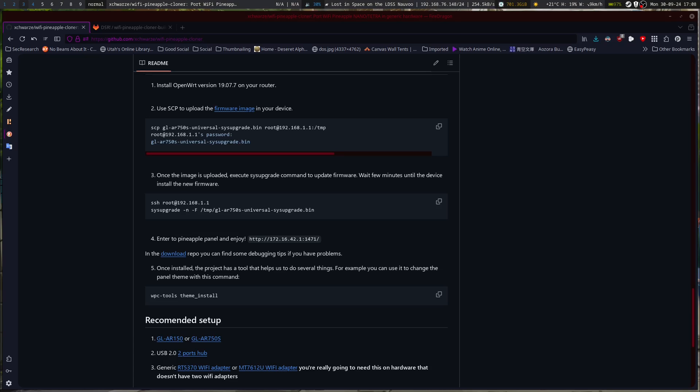I've got it downloaded. I'm going to plug in the router and it's going to boot up.